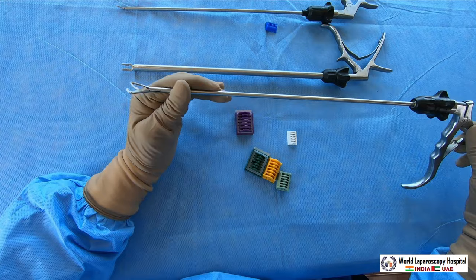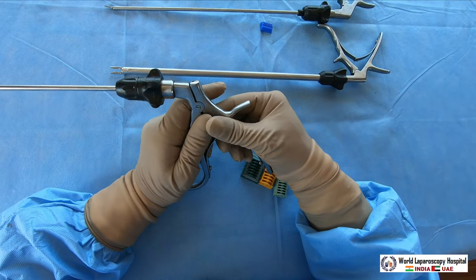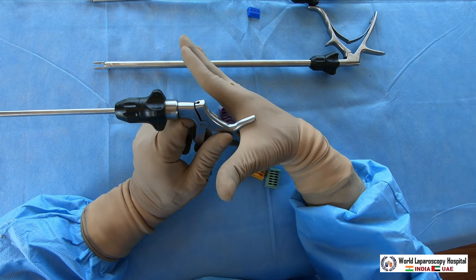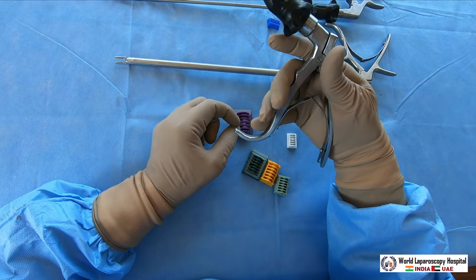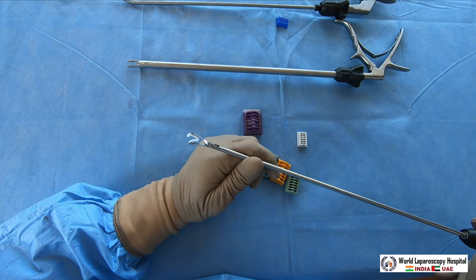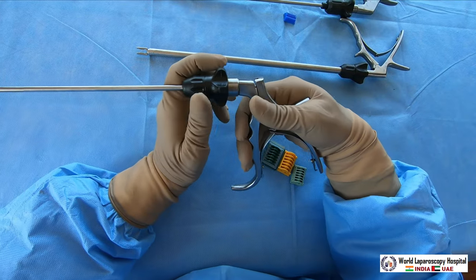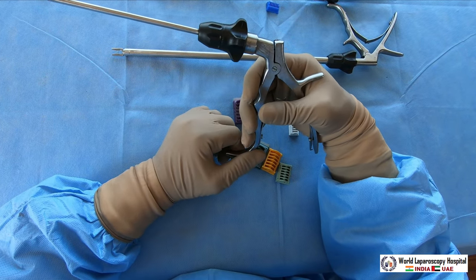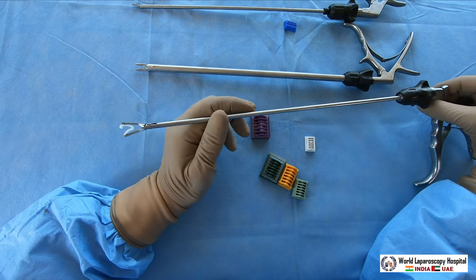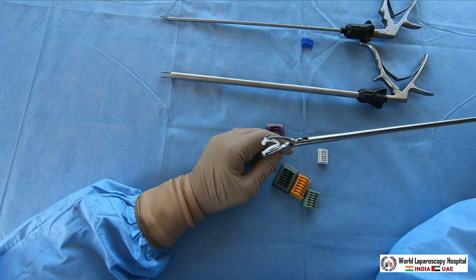That's why it is called Hemoloc. During introduction into the cannula, be careful that it does not accidentally dislodge — make an arc with the hand to hold it properly. The thumb and index finger rest on the instrument, the grip of the fingers holds here, and the index finger rotates the jaw. The Hemoloc is self-locking once you press it. It can be used for renal artery, splenic artery — it is very useful. It is a little more expensive than titanium but better, because there is no risk of a clip stone, no metal risk, and MRI can be safely performed postoperatively.